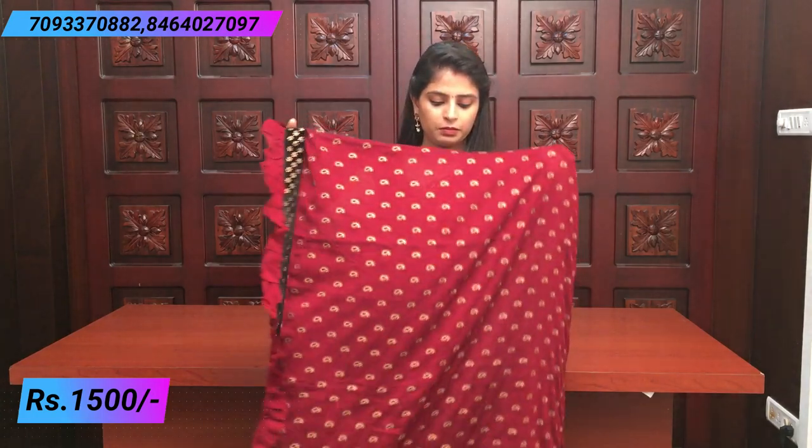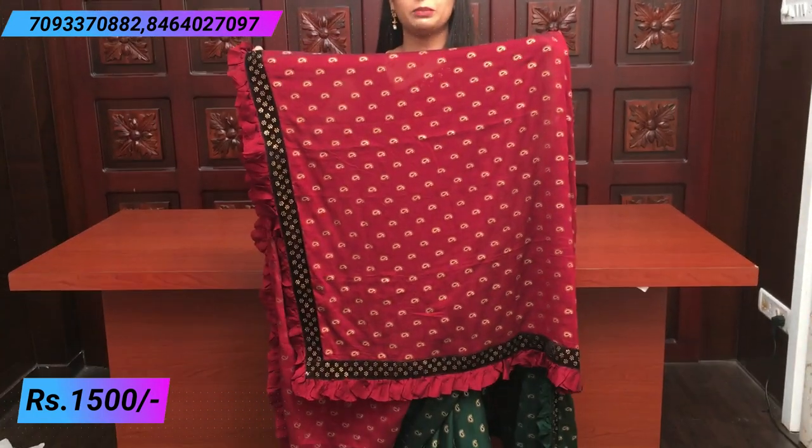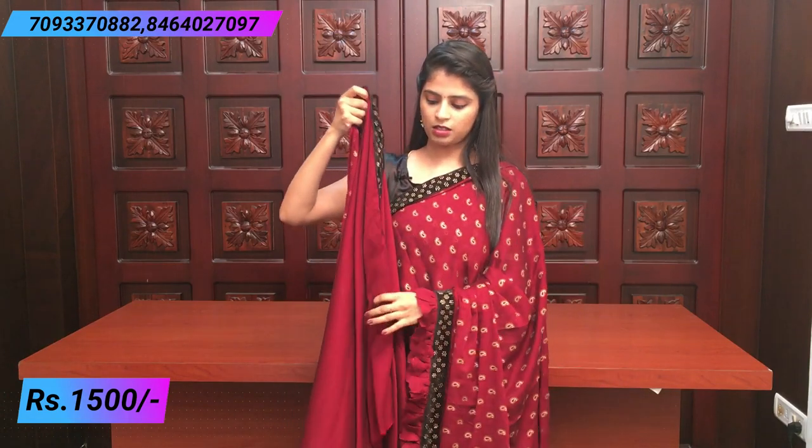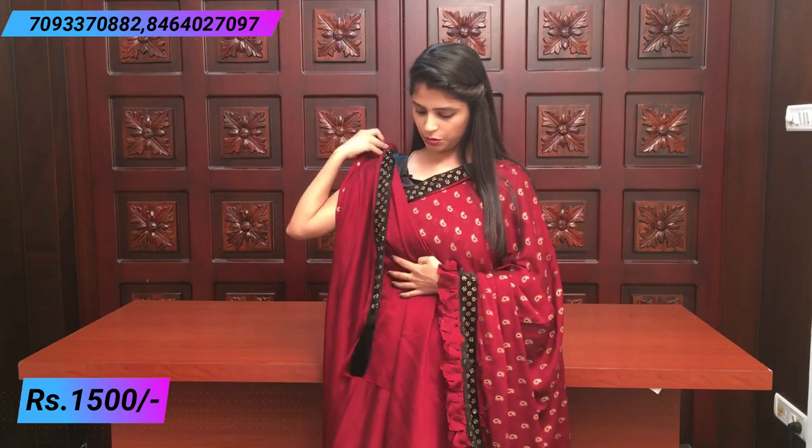Running pallu with borders and ruffles. The blouse is the same. Several colors are available. The next color has the same mango prints, border ruffle — complete same. The blouse is a plain blouse with a border and a line of stitch.